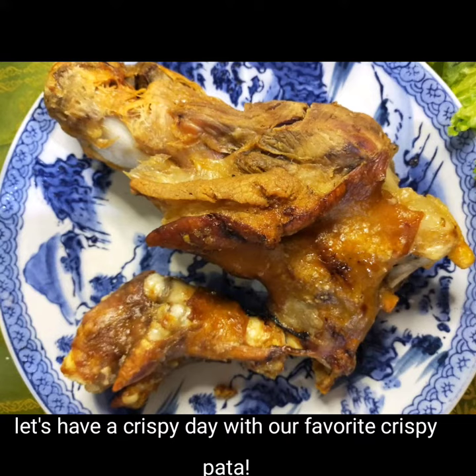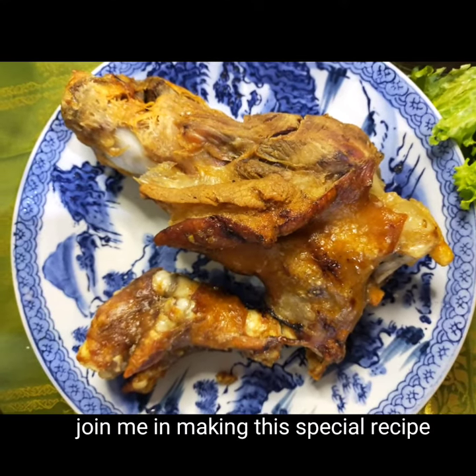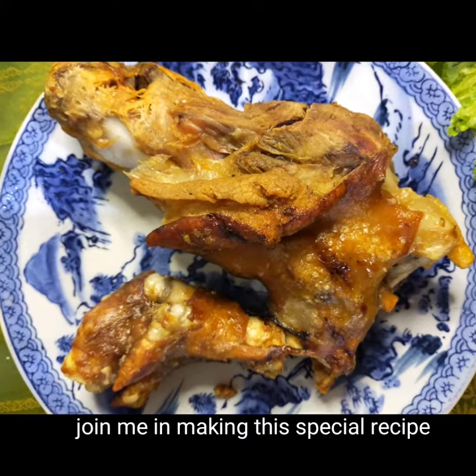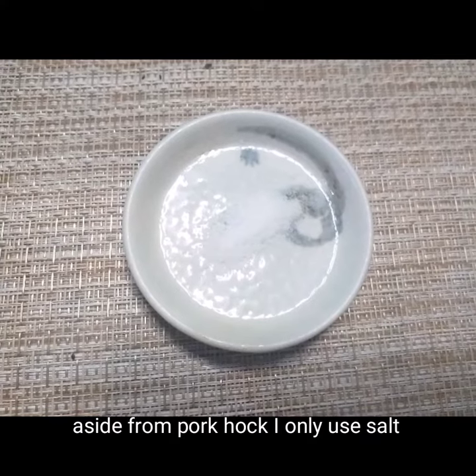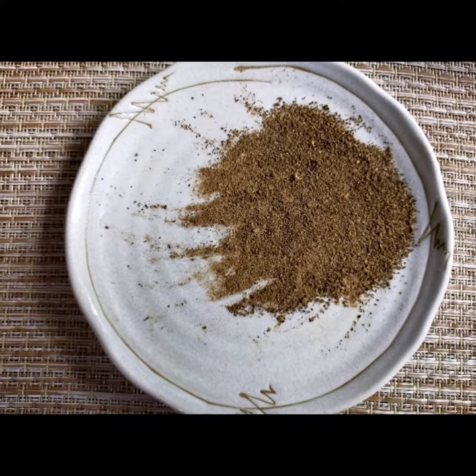Gawin crispy ang araw nyo sa ating paboritong crispy pata, gamit ang turbo broiler. Tara, samahan nyo akong gumawa. Kailangan lang natin ang asin at pamintang durog.